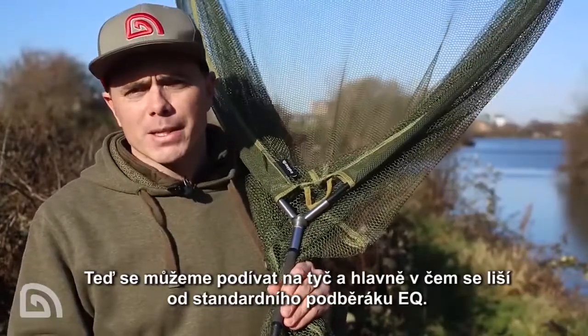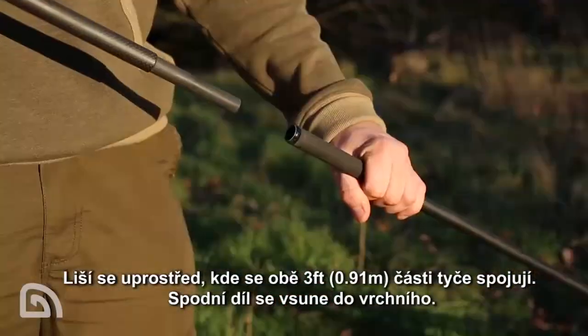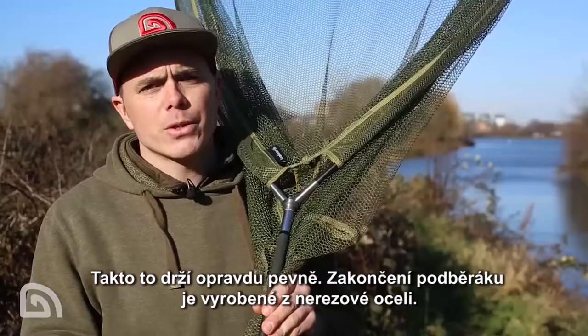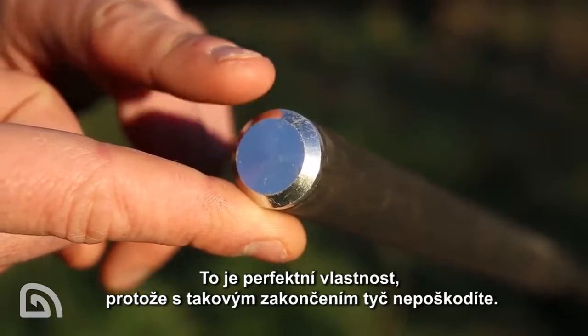So onto the pole — where does it differ from the existing EQ? Well, it's in the middle where the two three-foot sections meet. The bottom section slots into the top section, making it really, really strong. It's got a stainless steel butt cap, which is great — it means you can drag it around the swim and you're not going to damage the pole.